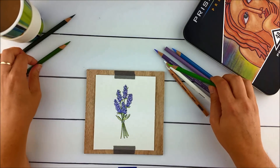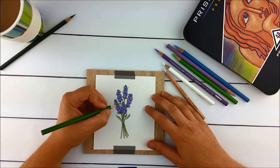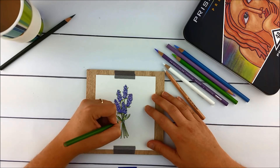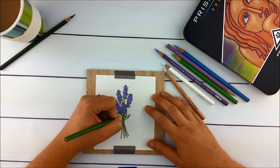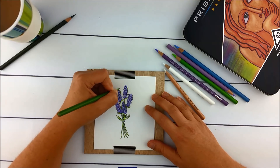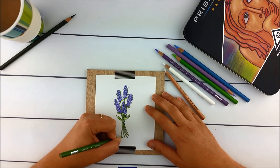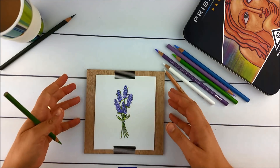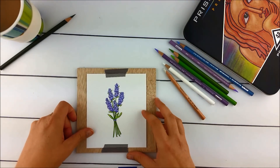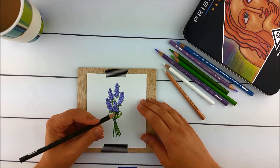Next I'm going to go in with apple green and add some of the lighter shadow areas. I'll keep going on that until I get something where I've got the first two greens in there.